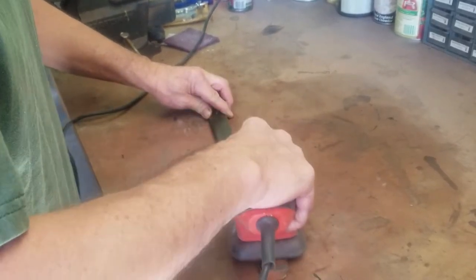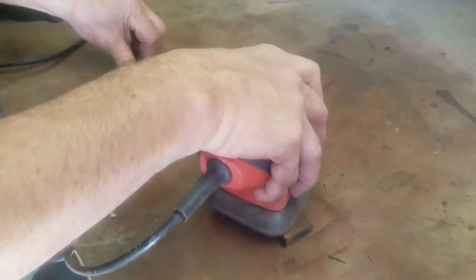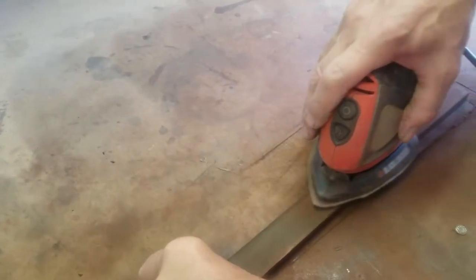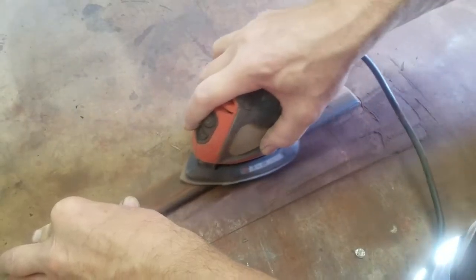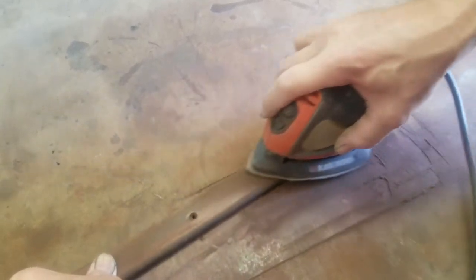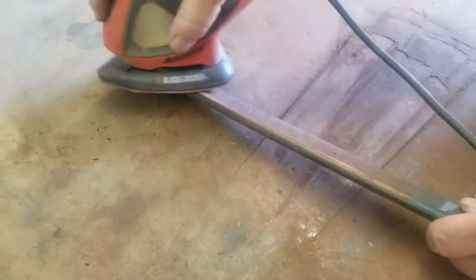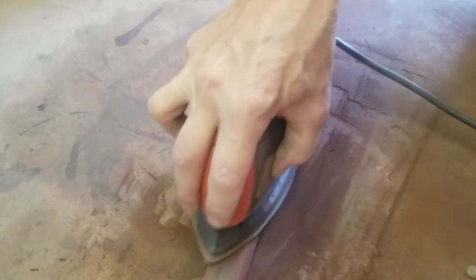Here I am sanding one of the window trims using a mouse sander and 60 grit sandpaper. The objective is to remove all of the old finish and clean up any large scratches. Now the thing I don't worry about is removing everything on the back — that's not necessary, because I really don't want to obliterate those original Kissel numbers. So mostly concentrated on the front and that rounded edge.